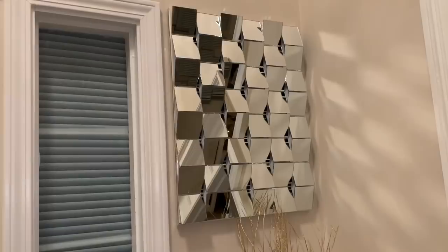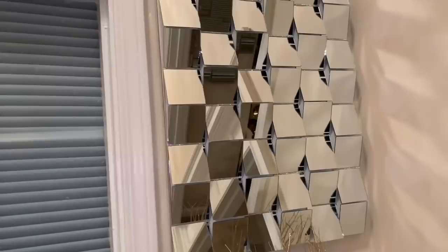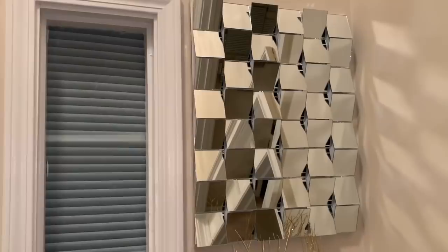And here's my finished look. Because I either purchased these items on sale or already had them at home, it cost me about $25 to make. I think it turned out beautiful. But what do you guys think? Let me know down in the comments.